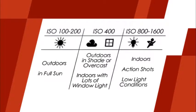Here is a guide that will help you have a basic idea of what ISO setting to use in various situations. When you're outdoors in full sun, use ISO 100 to 200. In the shade, on an overcast day, or indoors with lots of window light, use ISO 400. ISOs 800 and higher should be used indoors for action shots or in other low light conditions.